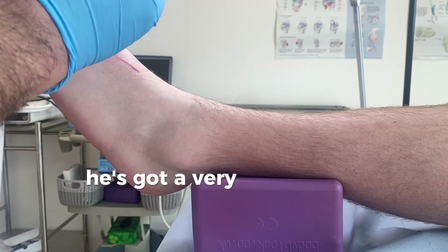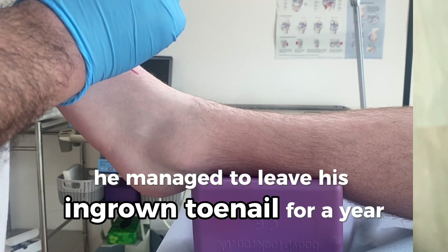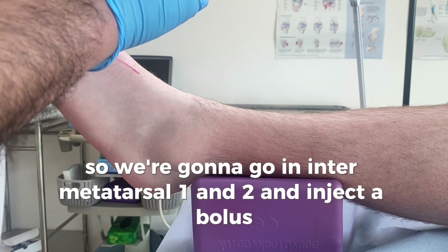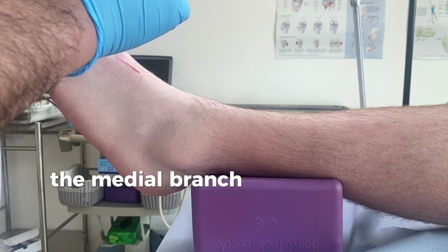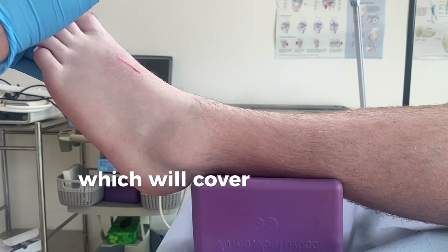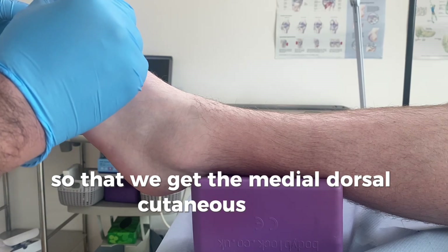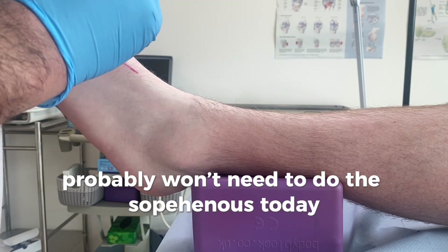We're going to do a modified Mayo block for this patient. He's got a very infected, swollen big toe joint — he managed to leave his ingrown toenail for a year with a really bad infection. So we're going to go in at intermetatarsal one and two and inject a bolus to anesthetize the medial branch of the plantar nerve, then the deep peroneal nerve, which covers the lateral aspect of the hallux, and the superficial peroneal nerve. Then we'll come across medially to get the medial dorsal cutaneous nerve as well. We probably don't need to do the saphenous today — I think that may be enough.